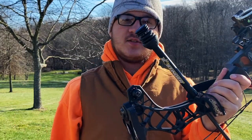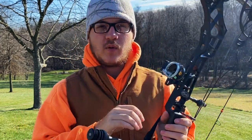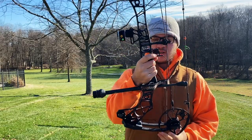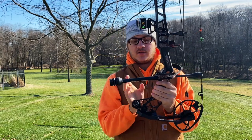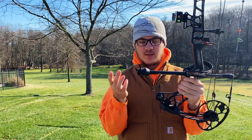So I decided I want to get a new stabilizer for my bow. I got a Bee Stinger Hunter Extreme — it's an eight-inch stabilizer with a bunch of weight in the front. It has three weights, so I can unscrew them and screw them back in depending on what I want. There's also an Allen key up here I can take out and put more weights on it. This bow originally just had that little stabilizer, which didn't even go past the dampening device, so it really was pointless.